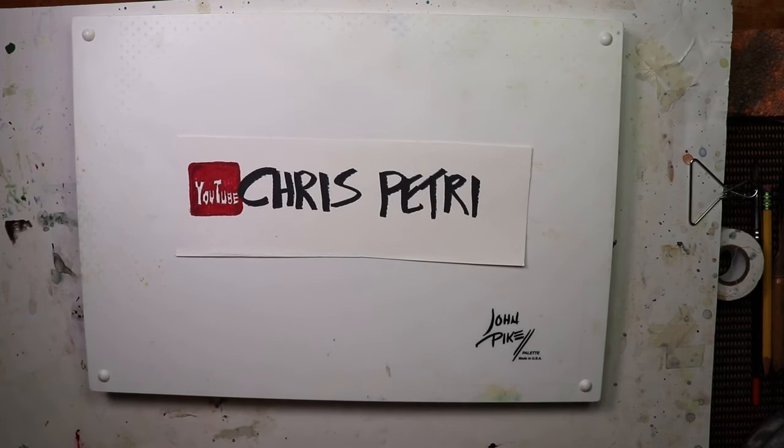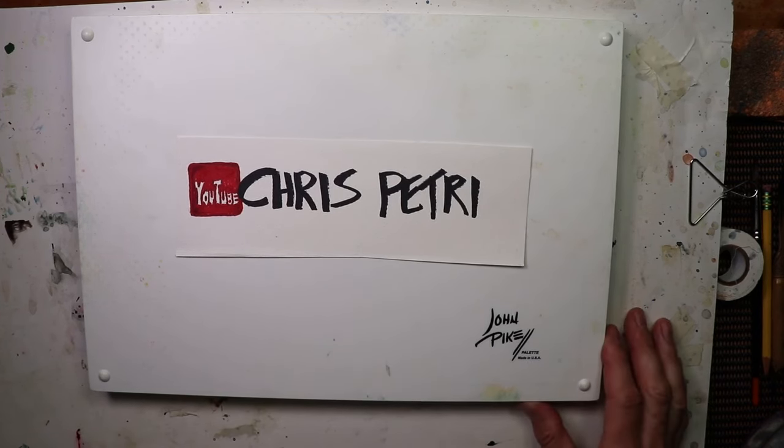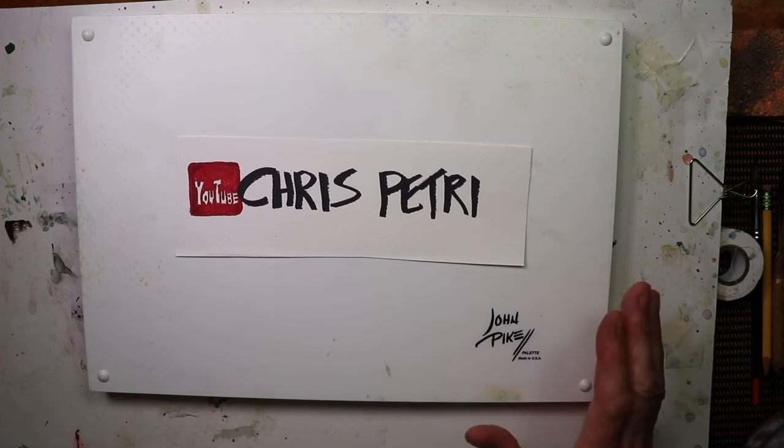Hi, everybody. Chris Petrie here. Thanks for stopping by. We're having a fun time and I'm glad you could make it here. We're actually going to just talk about an interesting subject today, working in the larger formats with a larger palette.